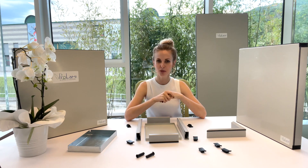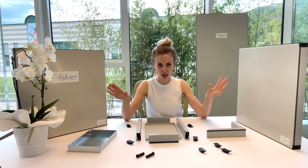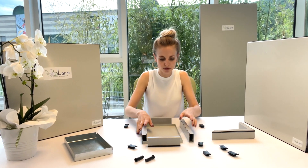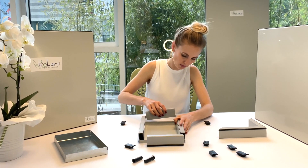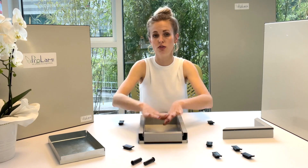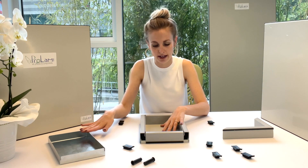Now let's assemble one. I have a little sample because I'm a little woman, but you can make it in all kinds of dimensions. I put down the metal part and fasten it with profiles — one, two, three, and four. Very easy and fast.